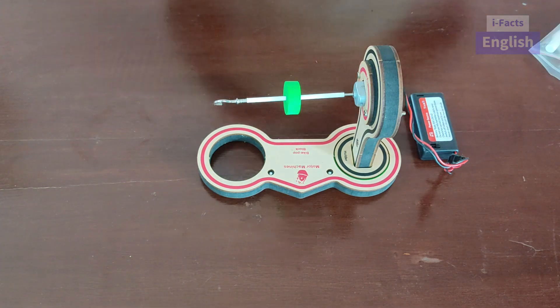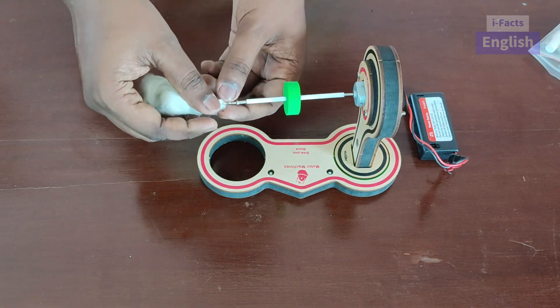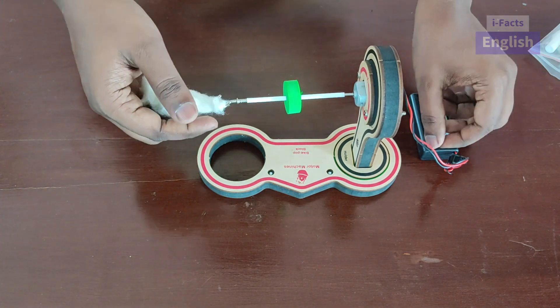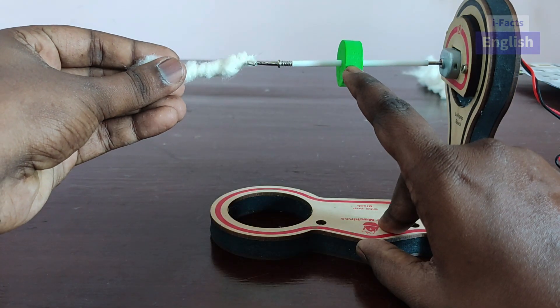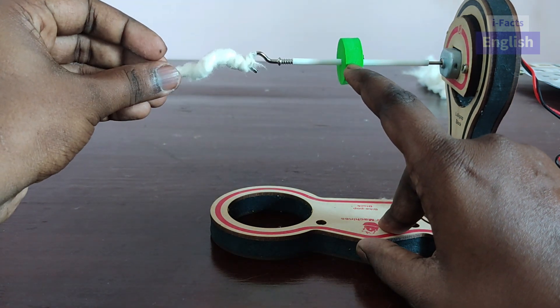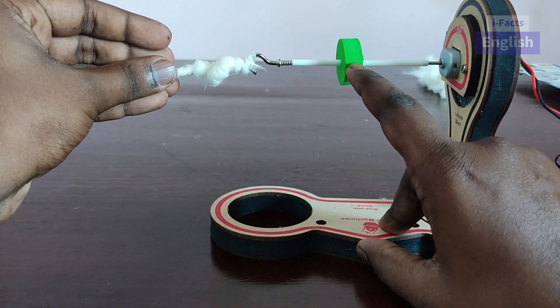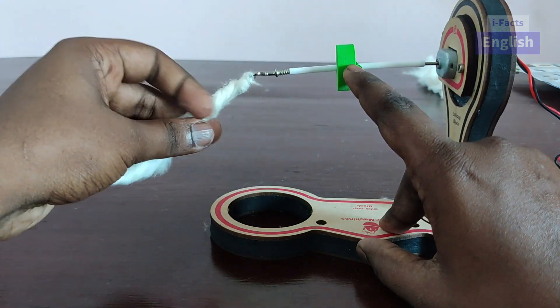The hook is used to connect the thread. So now we are placing a cotton in the hook. Once we switch on the motor, the battery gives power to the motor and the motor will rotate. The rotation will cause the cotton to spin and create the thread.